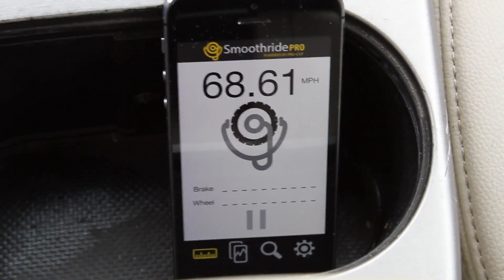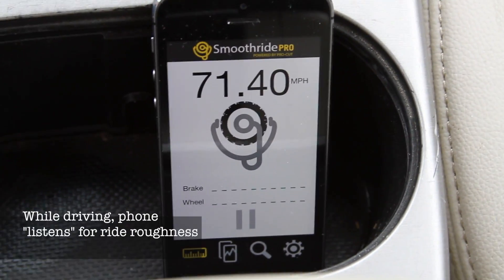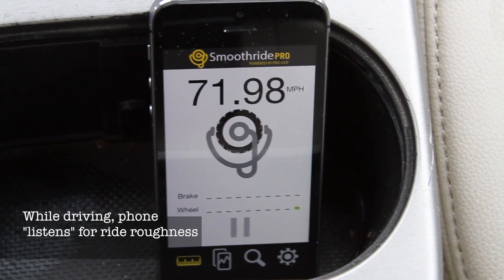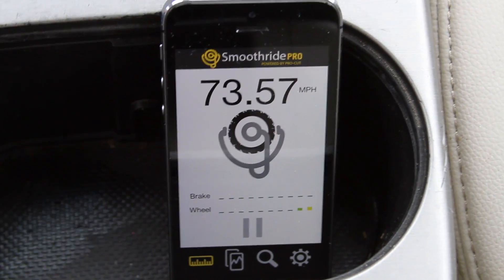As I come up to 72 miles an hour, I'm starting to feel something in the vehicle, and I'm expecting any second. Now there it is — it's showing up just to the right of the screen, the first little indication that there's a ride issue. It's just showing up as moderate.